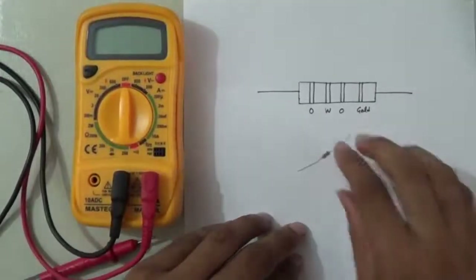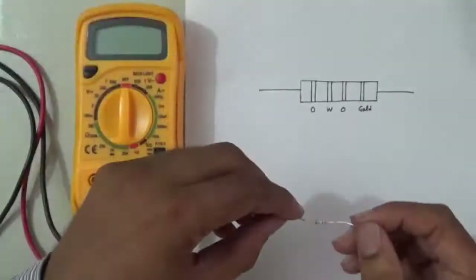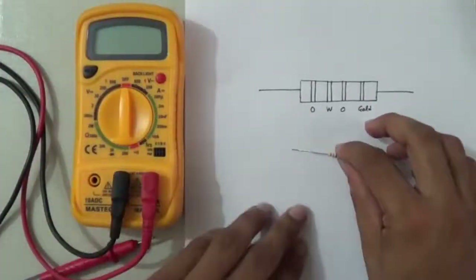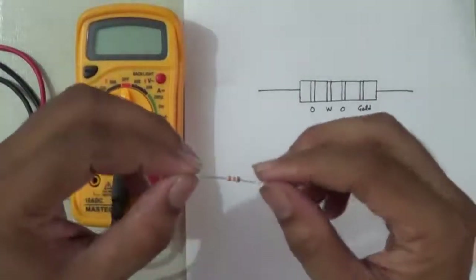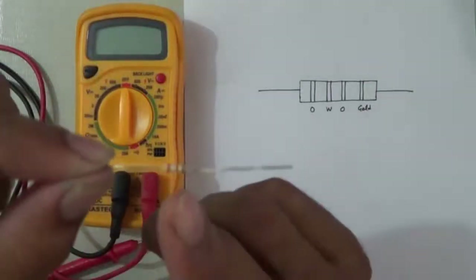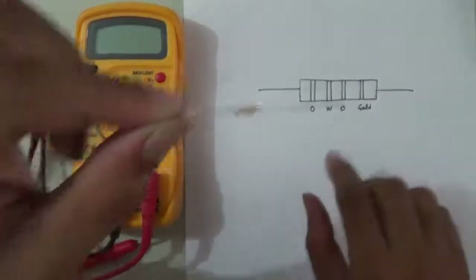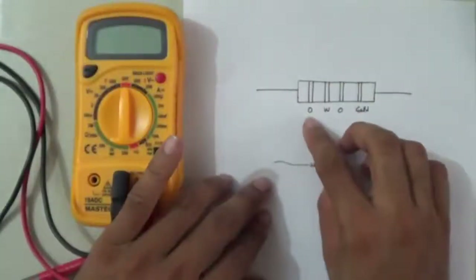I am taking here one resistor which has four color bands. You can see: the first is orange, second is white, third is orange, and the last is gold. I have written these color codes here.